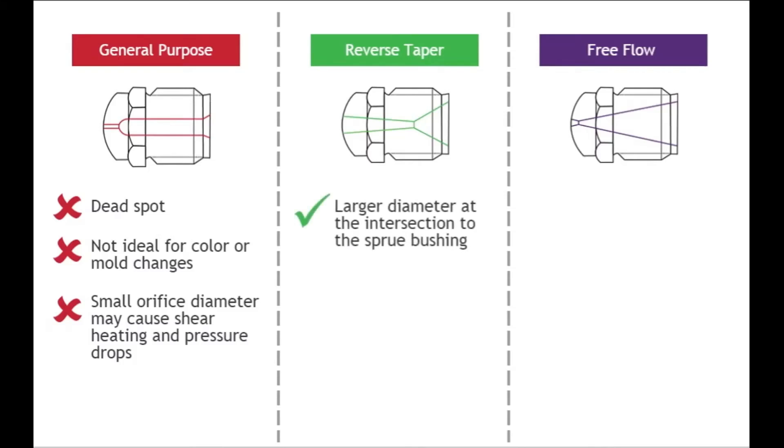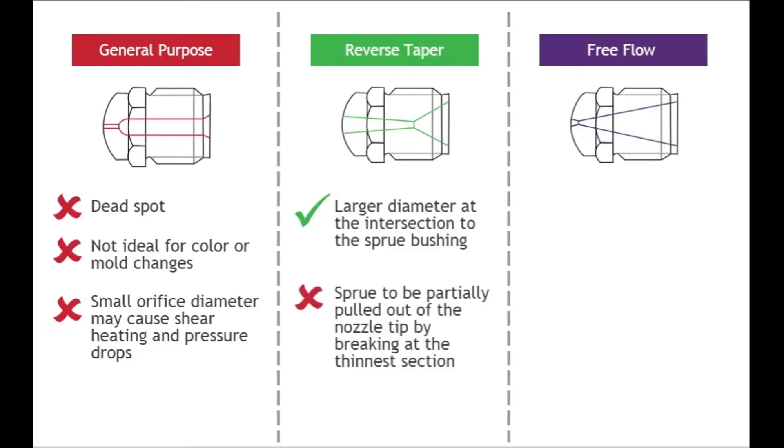The reverse taper nozzle design has a larger diameter at the intersection to the sprue bushing, so it won't freeze as quickly as the general-purpose design. The design requires the sprue to be partially pulled out of the nozzle tip by breaking at the thinnest section, which is a challenging process that is highly dependent on the temperature behavior of the nozzle tip.